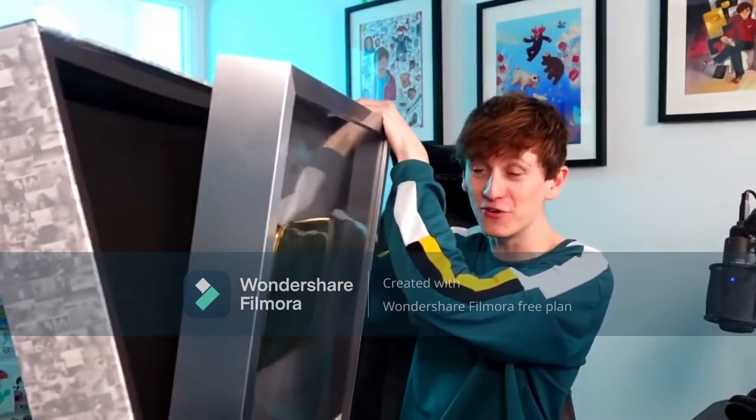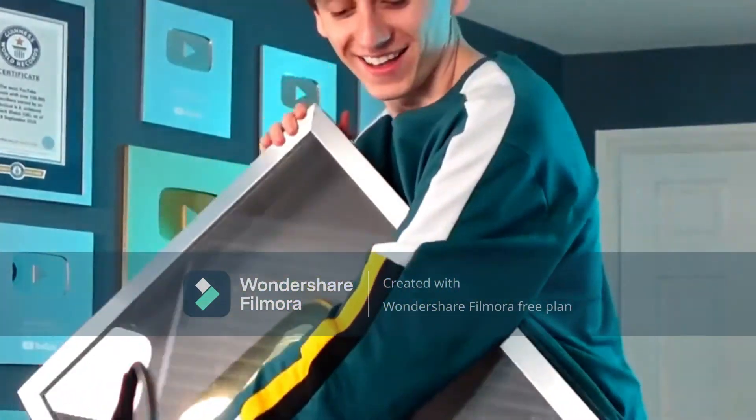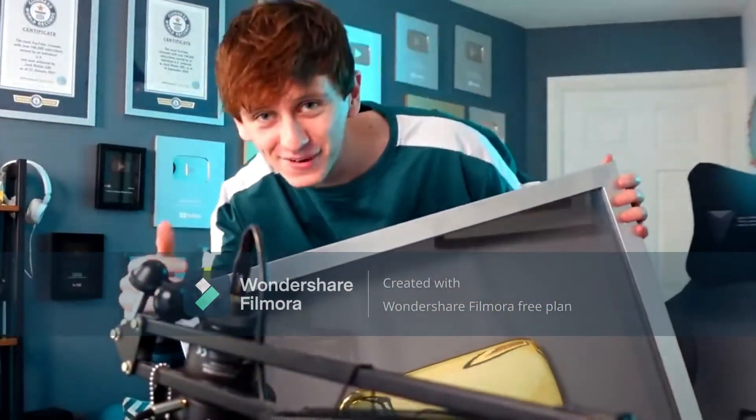The frame is so thick! Bloody hell! Where am I gonna put it?